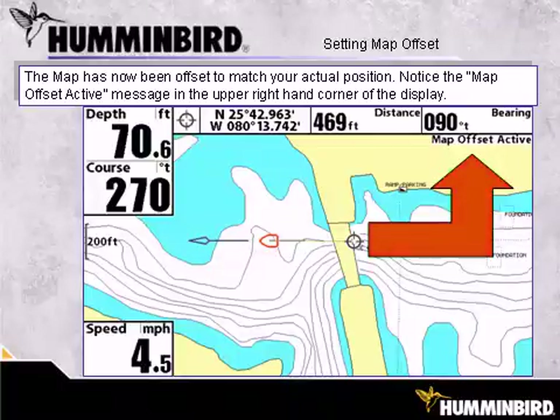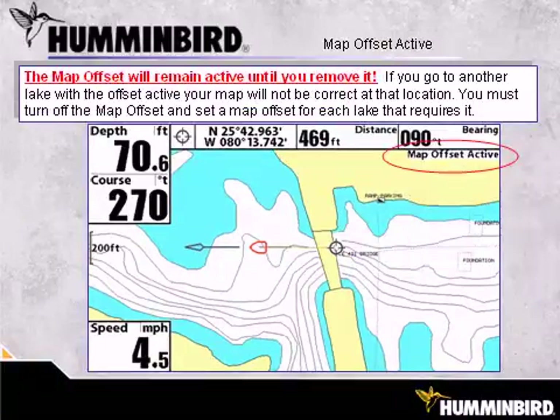The map has now been offset to match your actual position. Notice the Map Offset active message in the upper right-hand corner of the display. It is important to remember that the map offset will remain active until you remove it. If you go to another lake with the offset active, your map will not be correct at that location. You must turn off the map offset and set a new map offset for each lake that requires it.